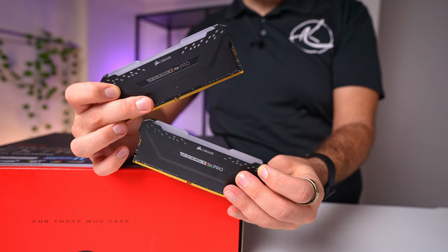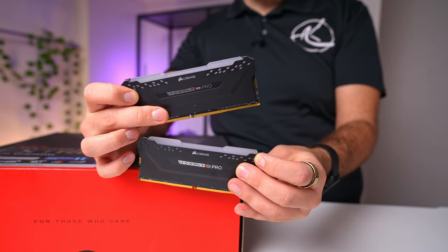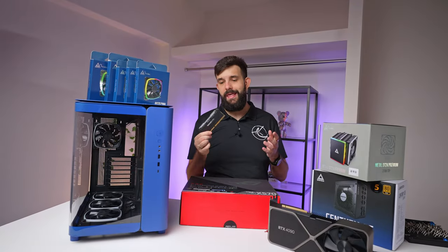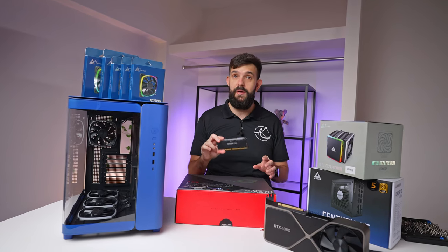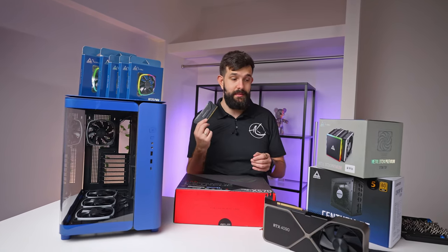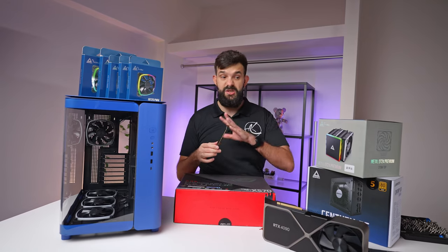For memory, we're going with a 32-gig kit from Corsair — this is the Vengeance Pro. It's middle of the road; there are better ones, but this is still pretty significant. It's a 3200 MT/s kit with CL16, so it's a pretty fast kit for its generation.